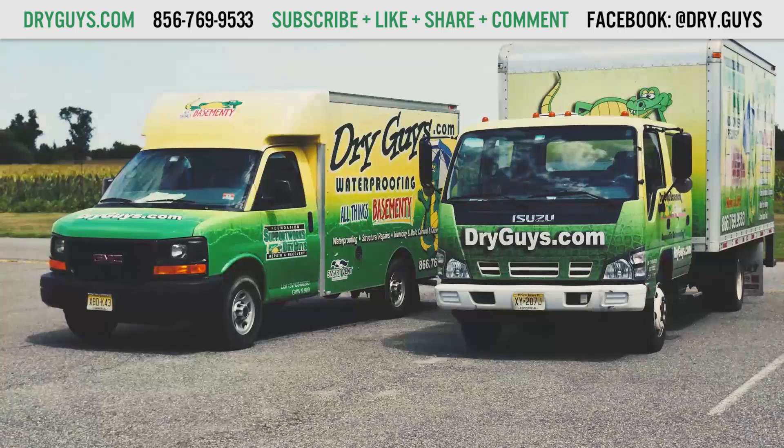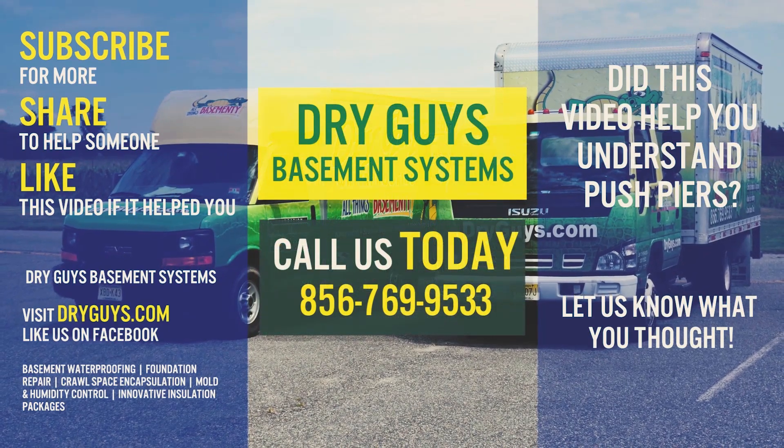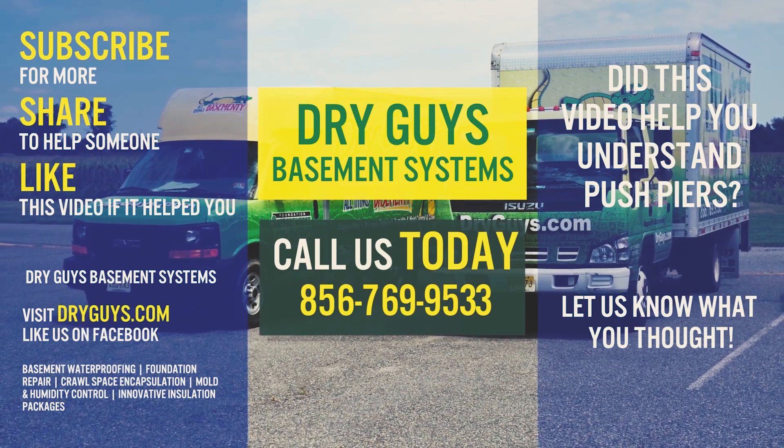Now that we've discussed the two solutions that do work — helical piers and push piers — next up are the solutions that don't work and you want to avoid. Subscribe and hit the bell notification so that you don't miss our latest videos. And don't forget to visit our website and like us on Facebook.